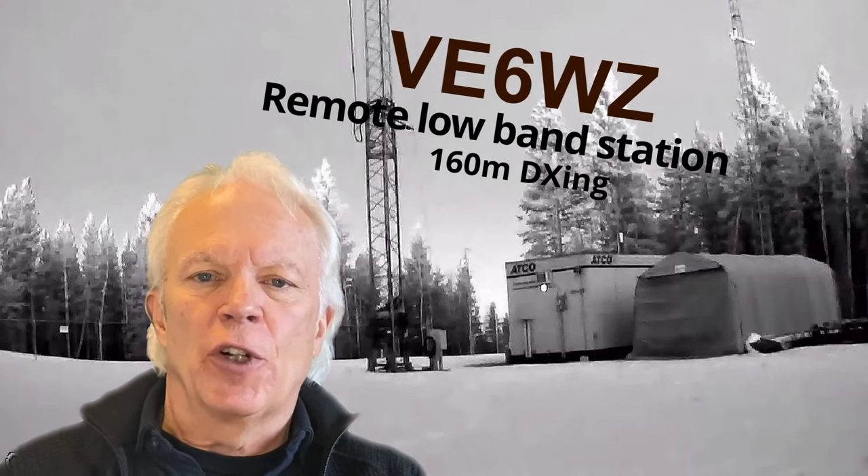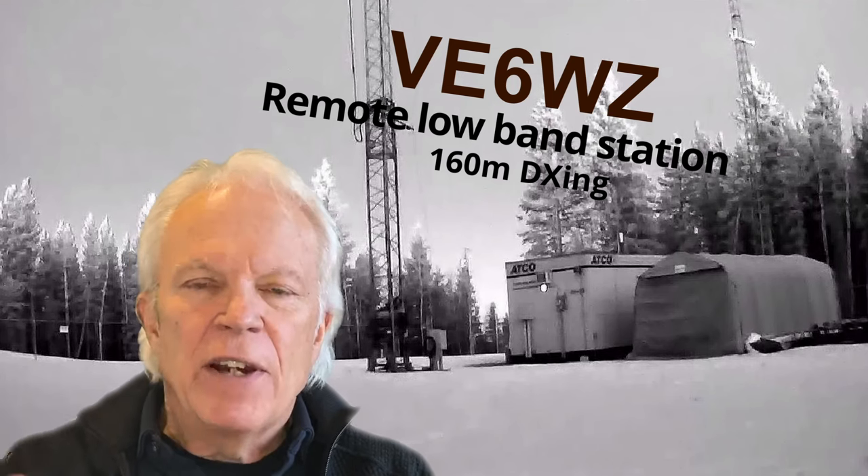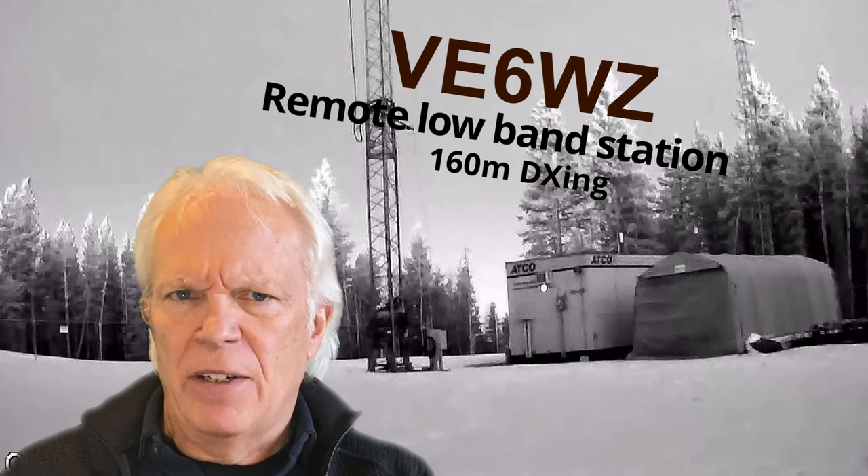Okay guys, that's been a lot of stuff. Perhaps few of you would ever duplicate exactly, but maybe there's some bits and pieces here and ideas that you can apply to your own station. 73, this is Steve, V6WZ.